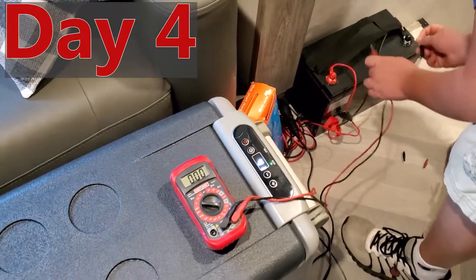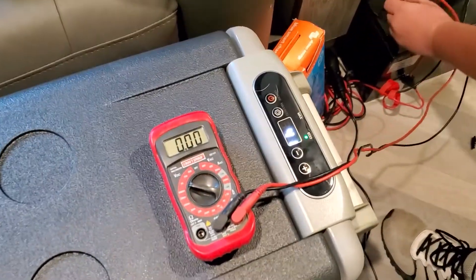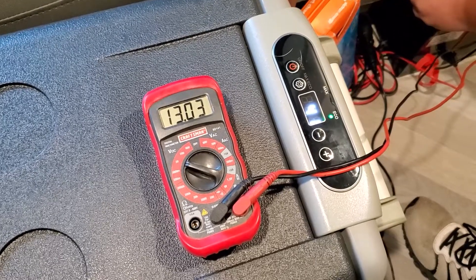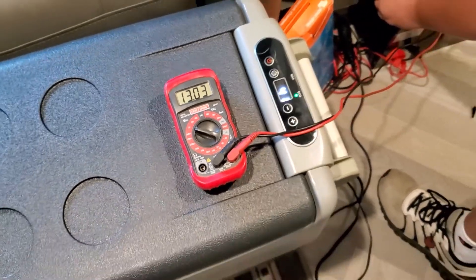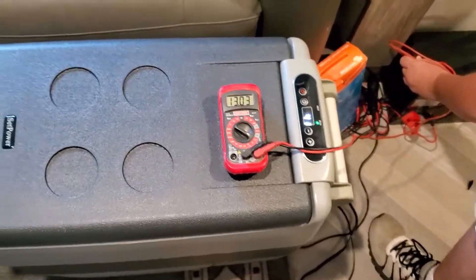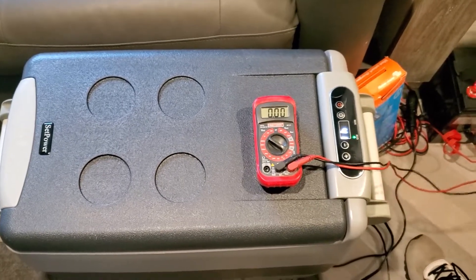All right guys, we are out here on day four. You can see we're getting ready to check the voltage on the battery — it's been running four days. Drinks are awesomely cold. Still at 13.3 volts. This thing might go a week — we're already on four days. I guesstimated three, and we're way over that. So this is awesome. We're going to pop in here, get a cool drink, and go another day to see what happens.